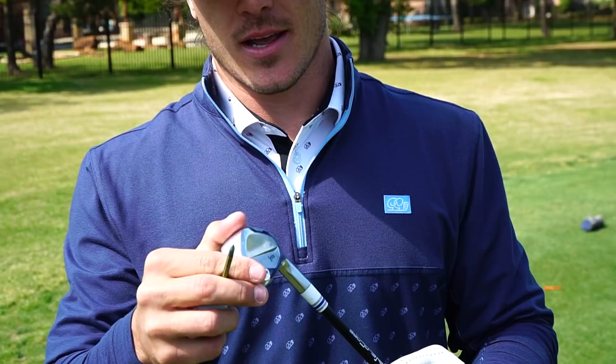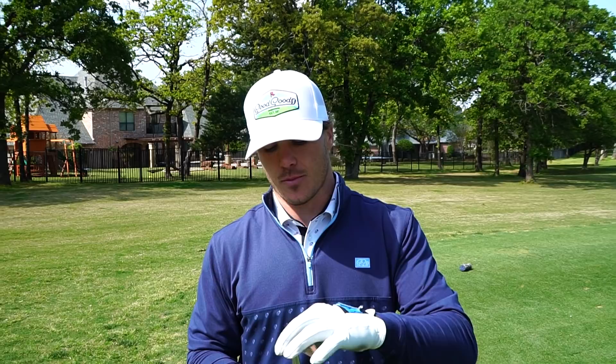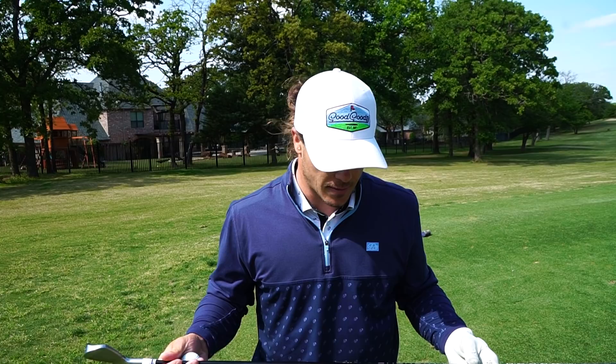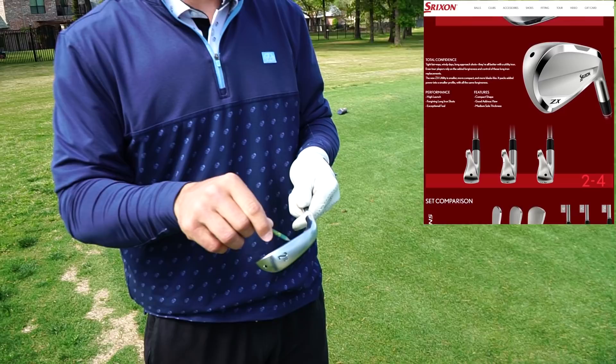What's going on guys, welcome back to the channel. By the title you kind of know what this video is about - yes, I got a new two iron. Jake from Stripe Show built this for me because I caved the face in on my Wilson. He put this together based on all my swing data. This is the Srixon ZX model, 18 degree - it's an actual two iron.